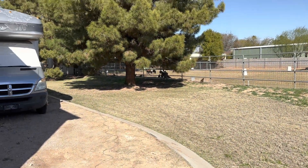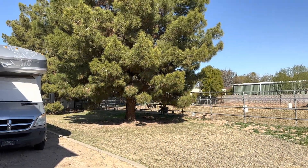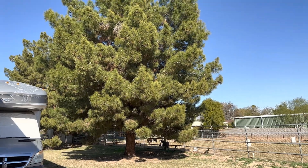Hey guys, thanks for stopping by to see what I'm up to today. Today I am up to putting an antenna up into this tall tree.